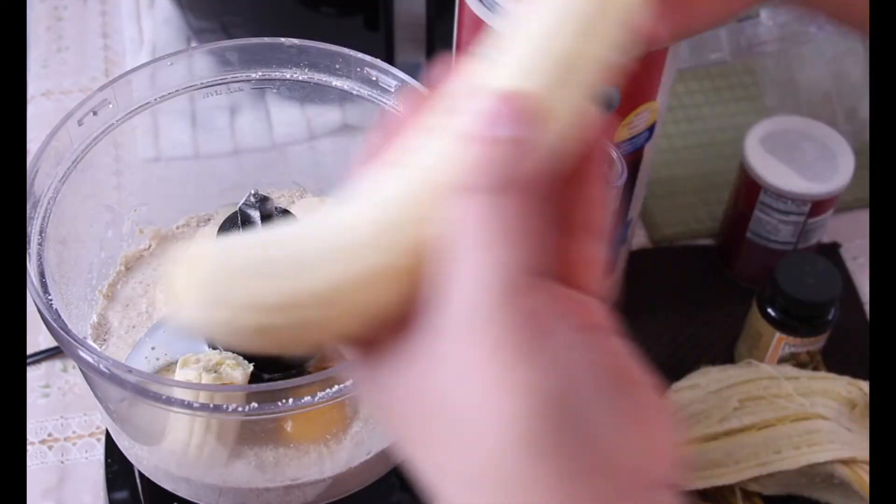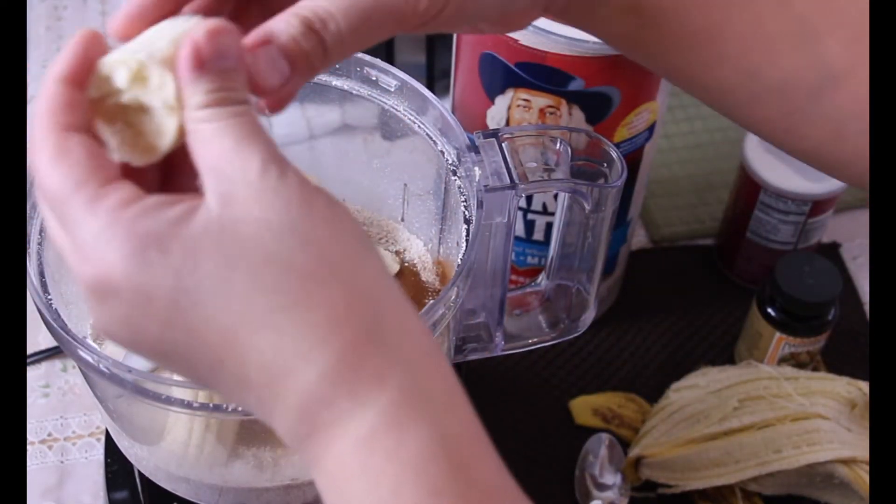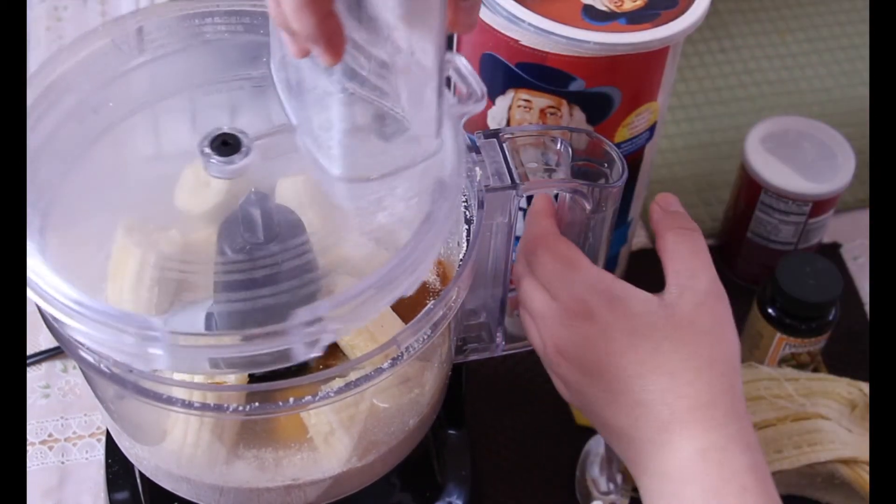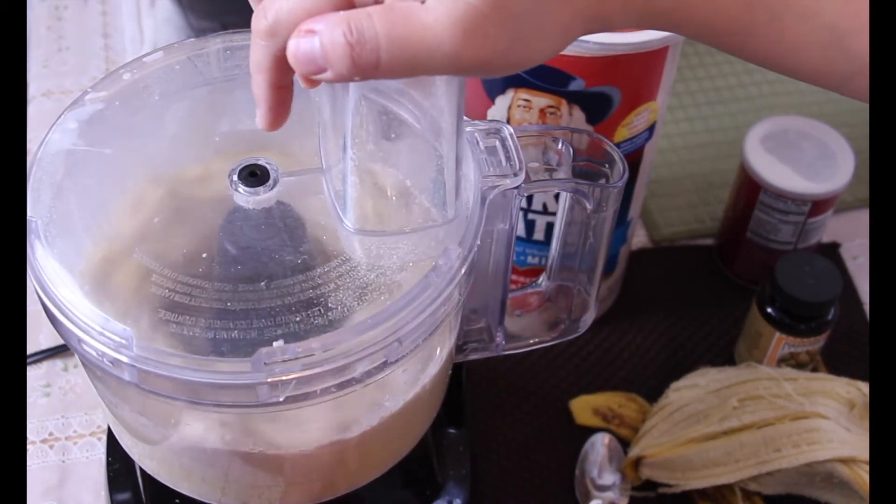And of course you need your ripe bananas. The riper the bananas the better your pancakes are gonna taste, because we're not gonna use any sugar — the banana is gonna have enough natural sugar to give it its sweetness.